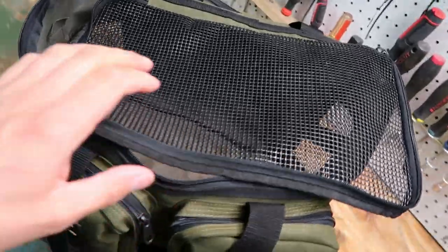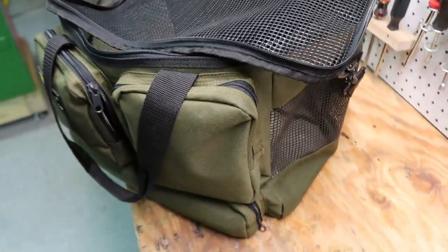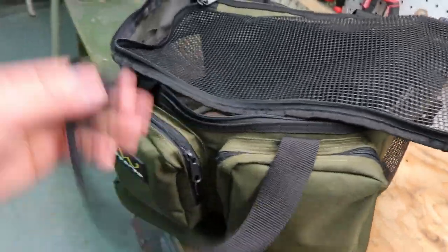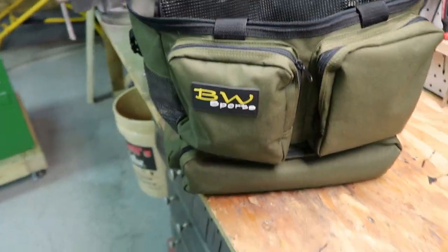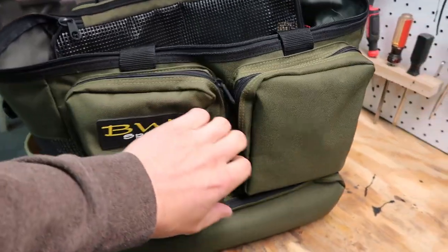Close that up and you get some ventilation, so you don't get nasty smelling waders. Of course, at the end of the day you do want to take them out and hang them up, but this keeps them protected from banging around in the back of my truck and everything.